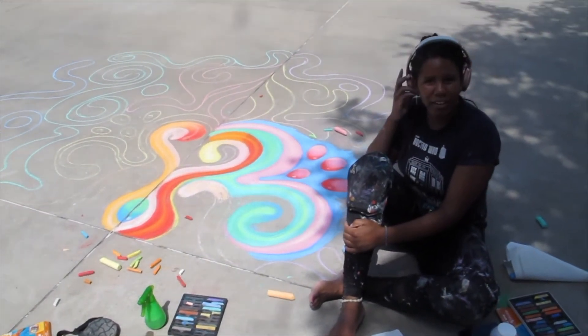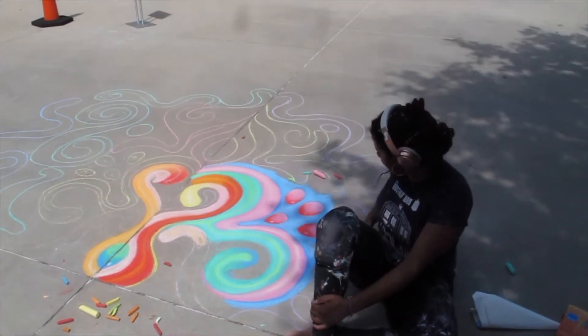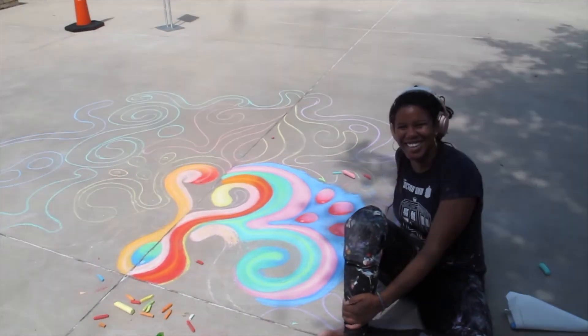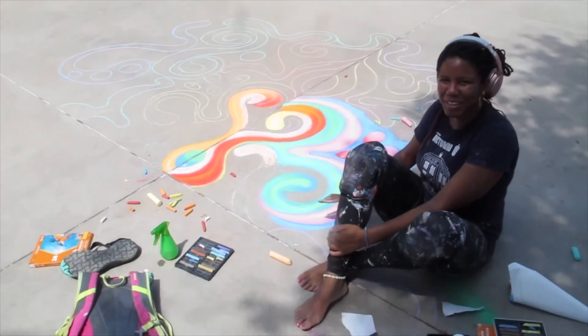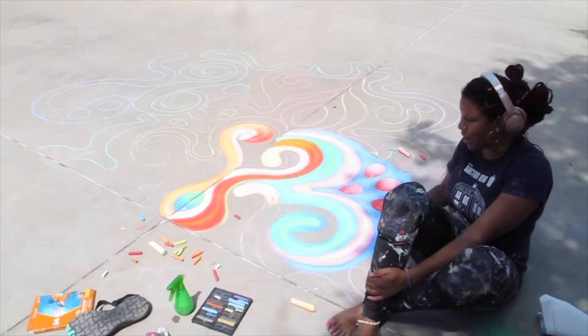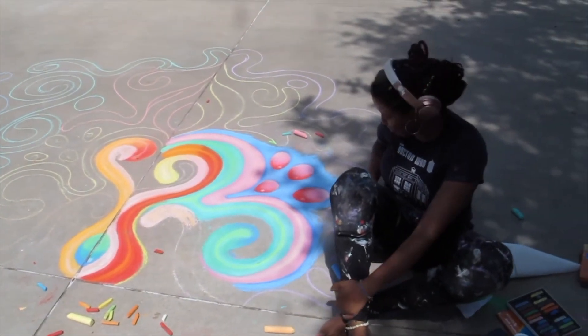What inspires you the most when you're creating? My grandmother. She's always telling me to stay inside the lines, so I'm extremely careful, making sure everything flows properly and staying inside the lines — because I can hear her yelling at me when I step out.